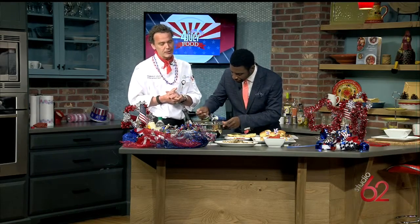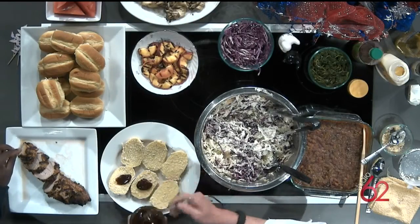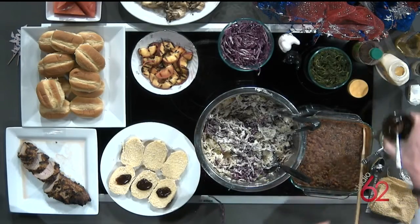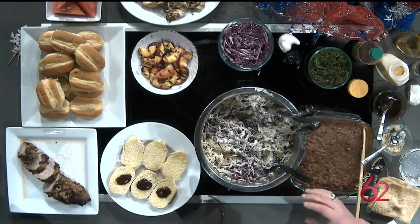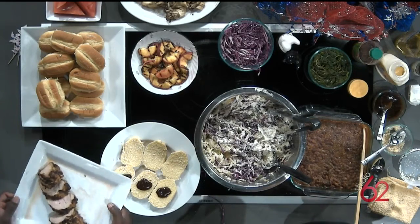Another thing we're going to do today is a pork slider. Pork is one of those things that everybody loves to have and eat during the 4th of July. These right here are split-top potato rolls. What we're going to do is add a little barbecue sauce on the top. I grill the pork on the grill — it takes about 20 to 25 minutes. Your pork may not turn out looking like this — it's a beautiful, gorgeous thing.